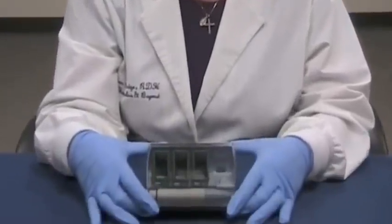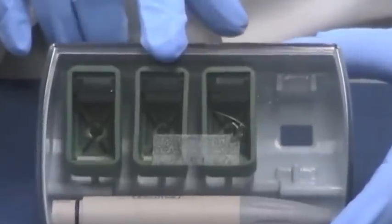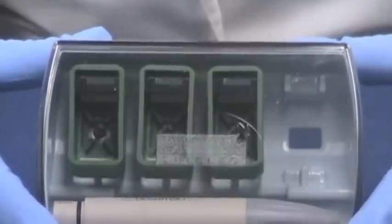Hi, Colleen Rutledge here again. Now we're going to talk about the Diamond Perio Kit. The Diamond Perio Kit consists of three tips: the H1, the H2L, and the H2R. All are used on the green mode or the low power setting.